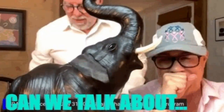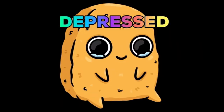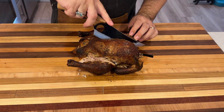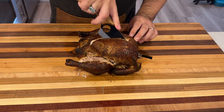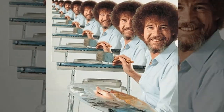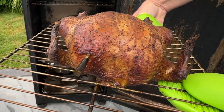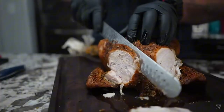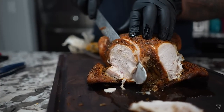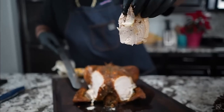But before we get going, let's address the elephant in the room. Smoking chicken can be tricky, often resulting in dry, rubbery meat lacking deep smoky flavor. But with the right technique and your Masterbuilt Electric Smoker, you'll serve up perfectly smoked chicken every time. Imagine pulling a golden brown chicken from your smoker — skin crispy and glistening, juices flowing freely, and the aroma of smoky goodness filling the air. Meat tender, succulent, with a perfect balance of seasoning and smoke. That is our goal today.